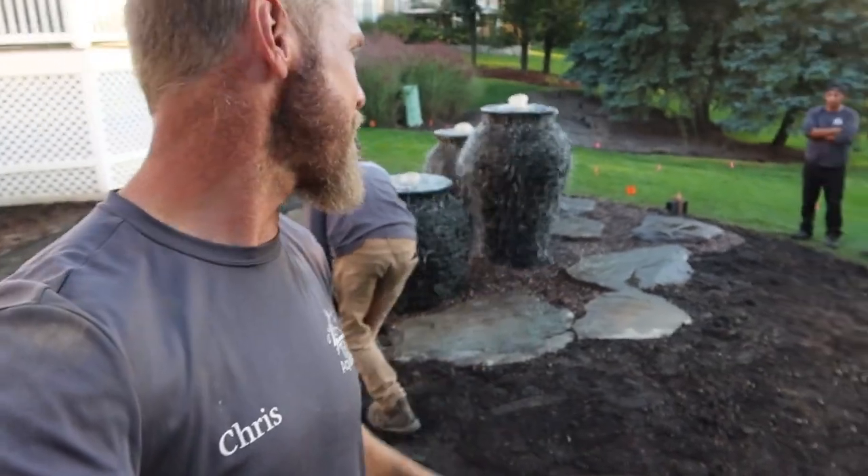As you can see behind me, we have our three urns up and running — that project is a wrap. It turned out absolutely gorgeous. If you have any questions on how this install happened, make sure you let us know in the comments section below. Give us a thumbs up or a thumbs down depending on how you feel about it — thanks for watching, tune in next time, we'll see you later.